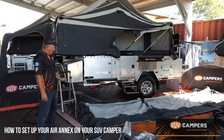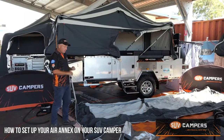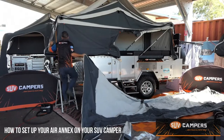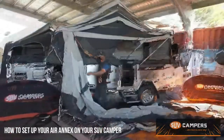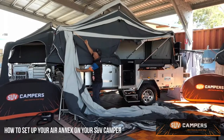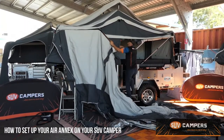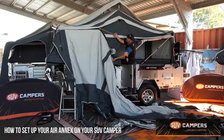Setting up the Air Annex — best thing is just lay it out on the ground first so it's flat and you know you've got it on the right way. Then the zip and velcro attaches this end first. Once you've attached the zip, it's just a matter of pulling this cord and the zip and velcro attach. Then drop the center pole down so you can reach it a lot easier and feed it up over the apex.